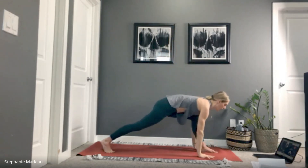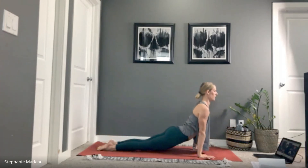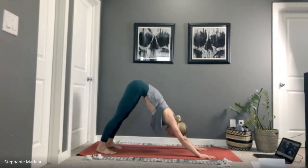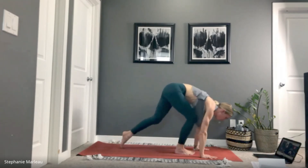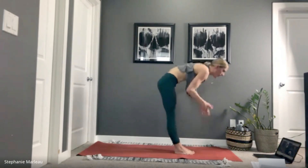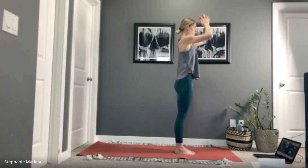With your next exhale, hands come down, step back into high plank, lower chaturanga dandasana. Inhale upward facing dog, exhale downward facing dog. Settle into the hands and the feet, become really grounded here — maybe even close your eyes and connect to your breath. Let's bring our gaze forward, jump or step to the top of your mat. Inhale to lengthen, exhale to fold. Inhale, rise all the way up, interlace your hands, spin your palms to face the roof, gaze up and lengthen. Release your arms into samasthiti.